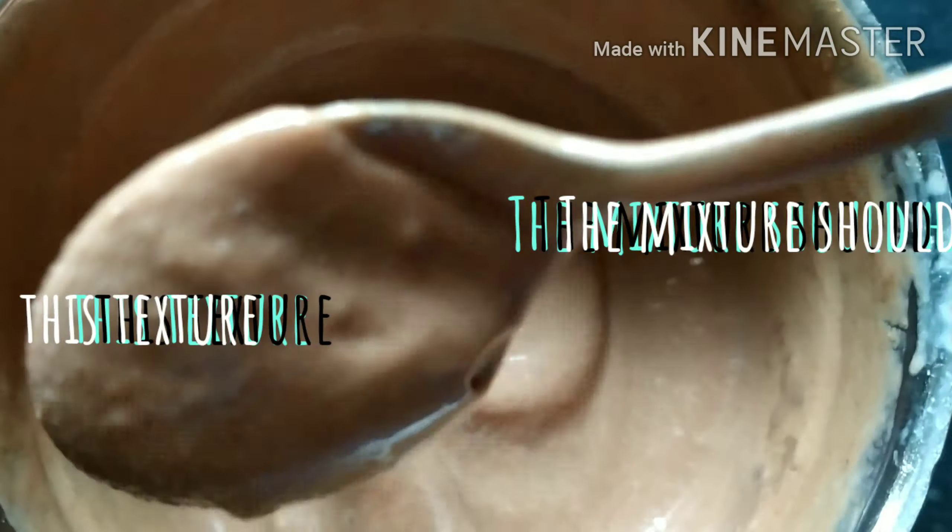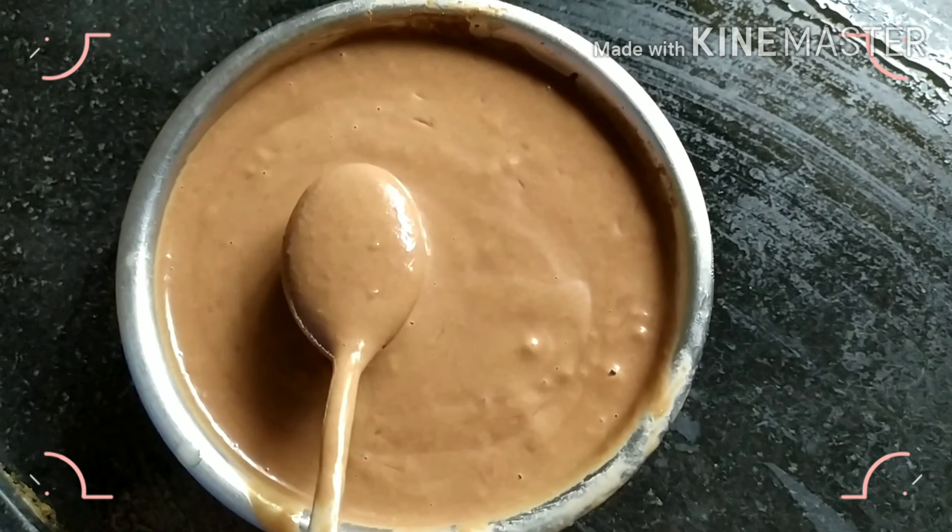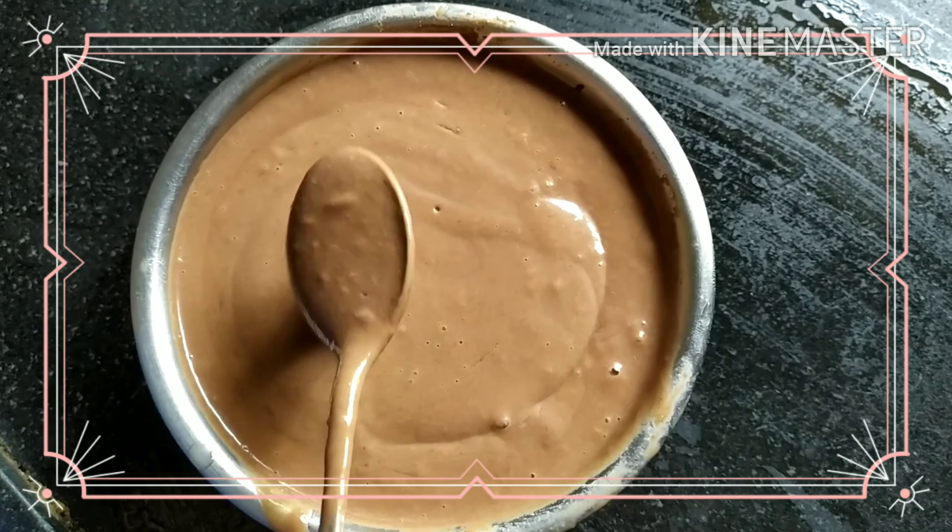Blend for about 30 seconds, stop and blend again, stop and start two times. See how creamy the texture has become!